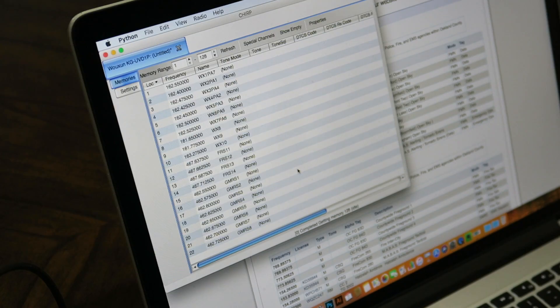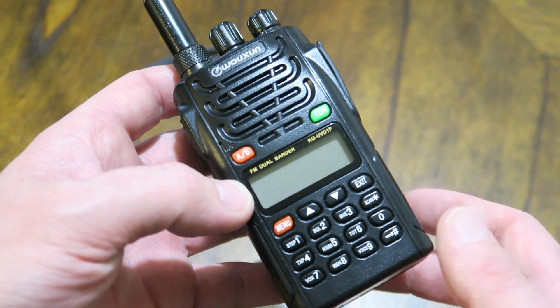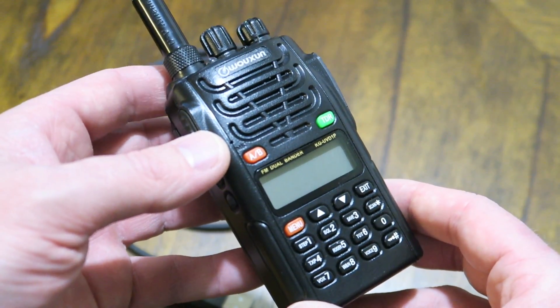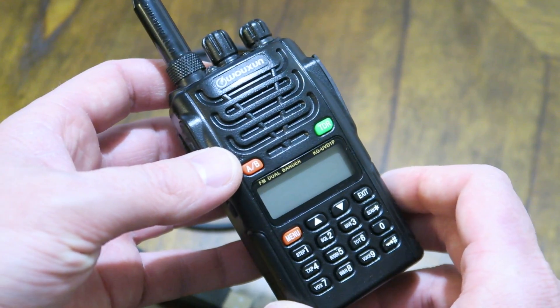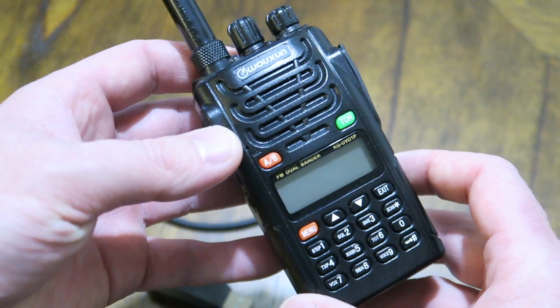I'm going to show you how I program my ham radio from start to finish. You'll need one of these amateur slash professional radios — I say that because they're on the more affordable end, yet they can do a lot of the features that more advanced radios can do. You don't want to spend a fortune, especially if you just want something to monitor frequencies or transmit in an emergency.